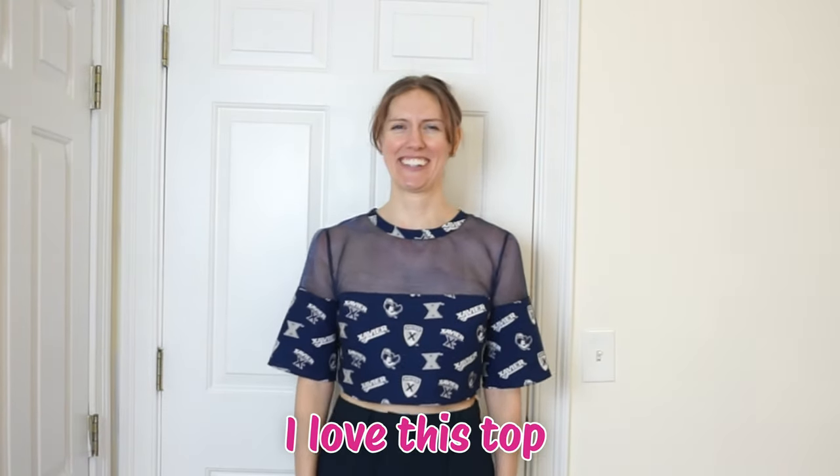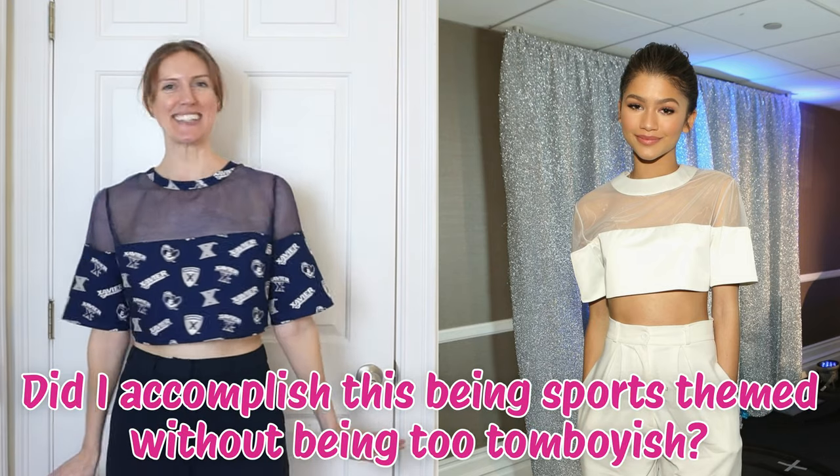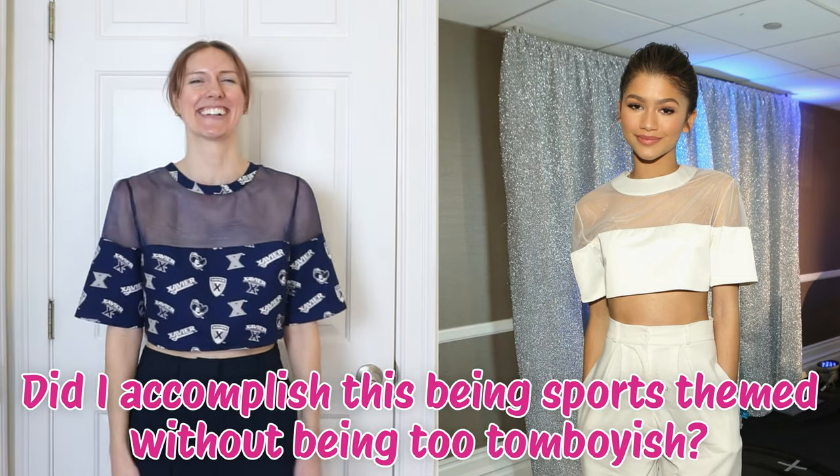I love this top! I'll turn around so you can get the full view. I did have to bring it in a little bit on the sides, but I can't wait for March Madness and wear this top out — I think it looks so good. So how does it look compared to Zendaya's? I feel like I'm not too worried about it... okay, I'm a little bit worried about it.